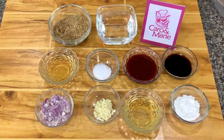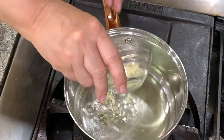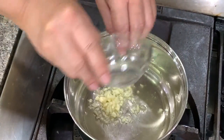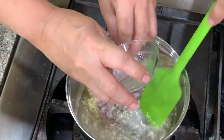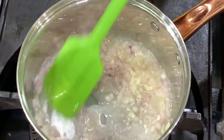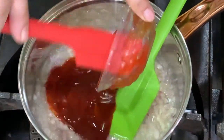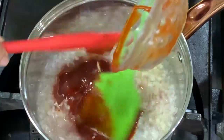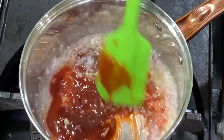Or use liquid seasoning. Heat oil and sauté garlic and onions until you can smell them. Then add in ketchup — you can use banana or tomato; I use banana. Then add brown sugar.